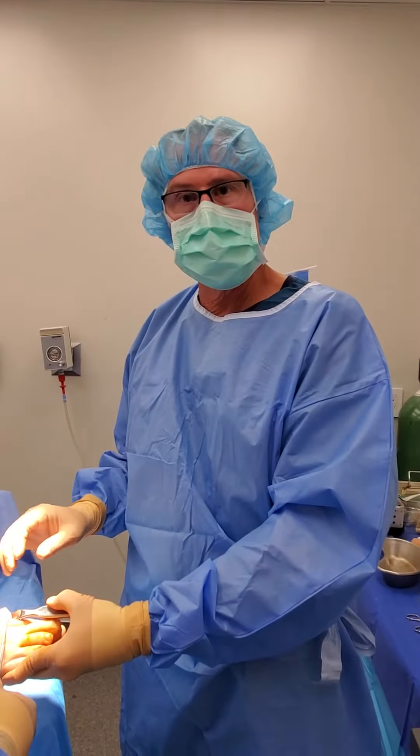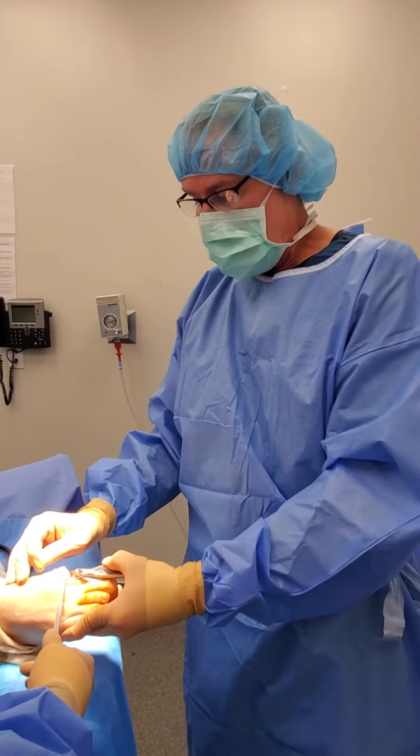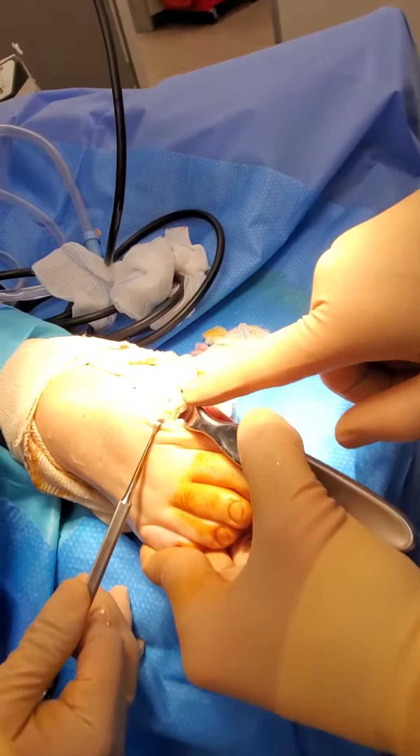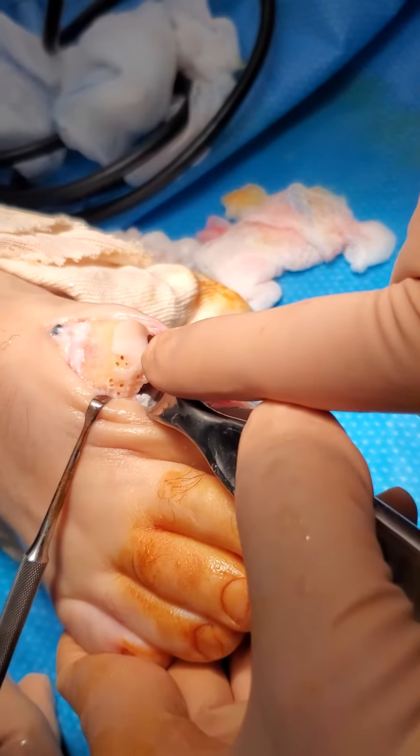We've completed the osteotomy. We've completed the internal fixation with a titanium screw. And now we've done the microfracture procedure. If you just point the camera right down here — we've drilled multiple holes into the head of the metatarsal.